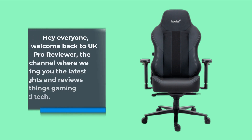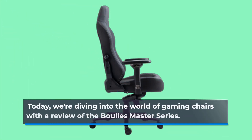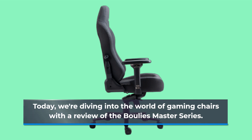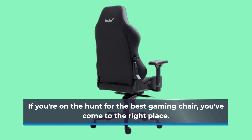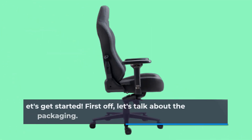Hey everyone, welcome back to UK Pro Reviewer, the channel where we bring you the latest insights and reviews on all things gaming and tech. Today, we're diving into the world of gaming chairs with a review of the Boulies Master Series. If you're on the hunt for the best gaming chair, you've come to the right place. I've had the pleasure of testing out this chair, and I'm here to share my thoughts with you. Let's get started.